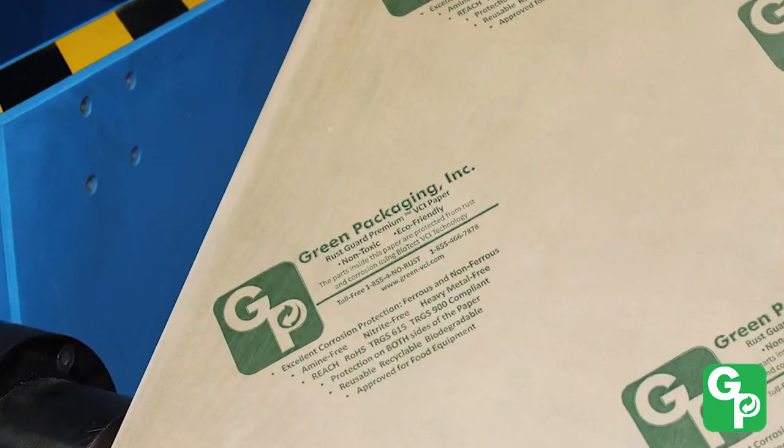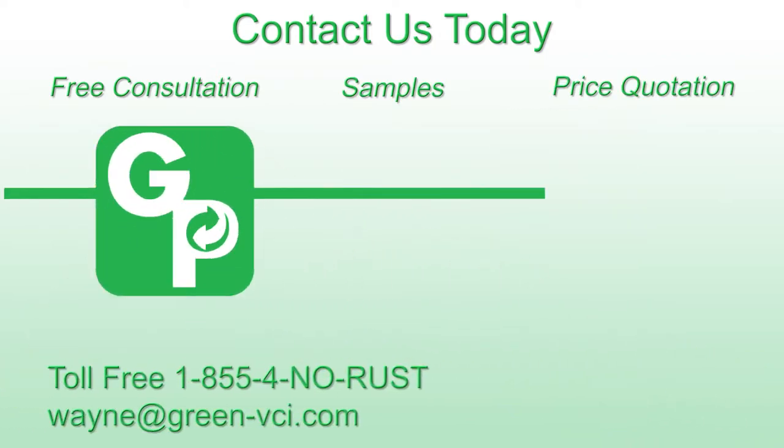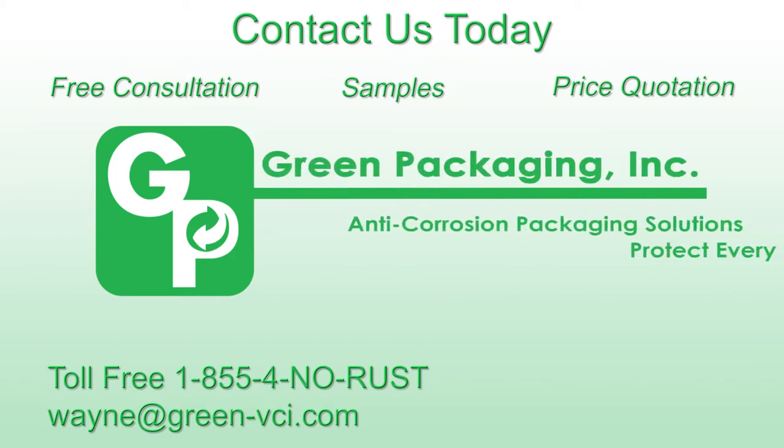We've set the standard in the industry for quality. Contact us today for your free corrosion consultation, samples or a price quotation. We'll end your rust problems once and for all.